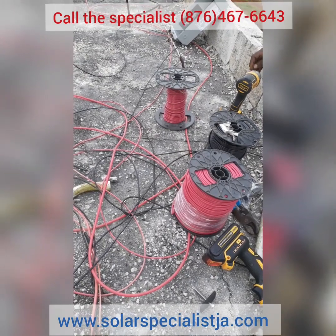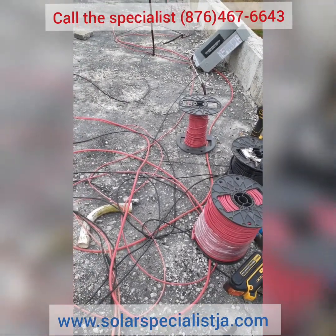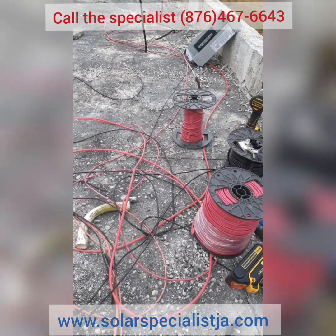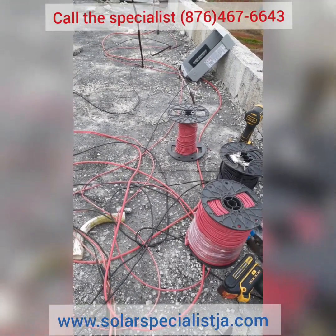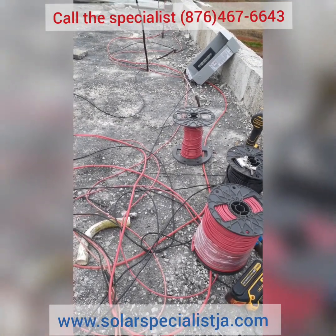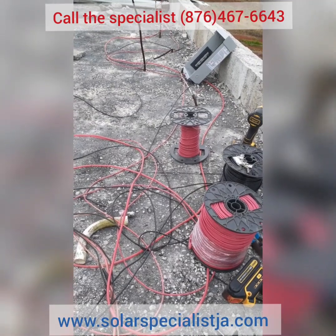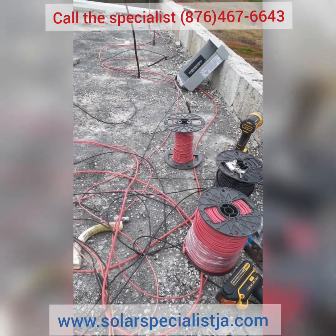Even though the wires aren't directly exposed, the conduit is being exposed to sunlight on the roof. Therefore you need an insulation that can properly handle that kind of heat without getting crystallized, breaking down, and losing the resistance of the insulation itself.